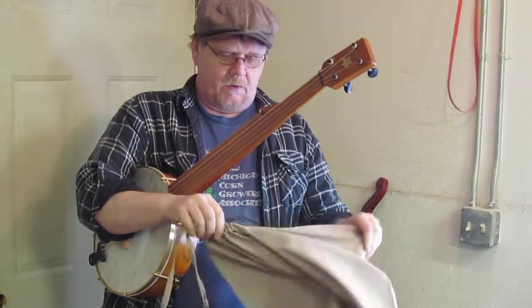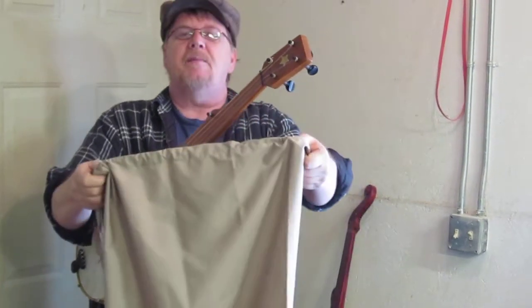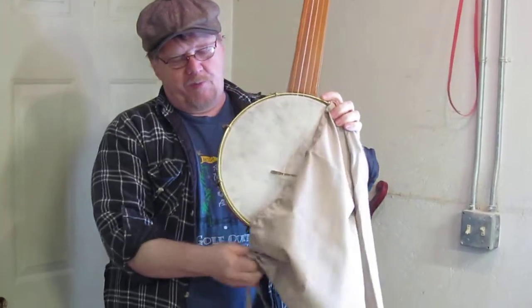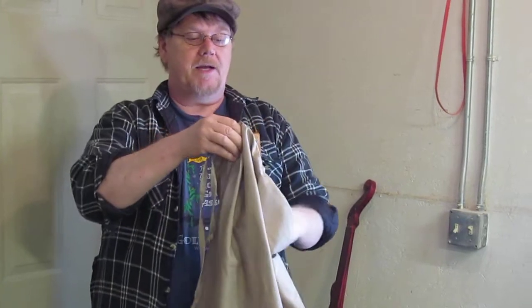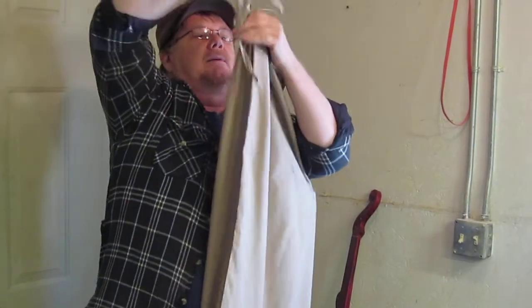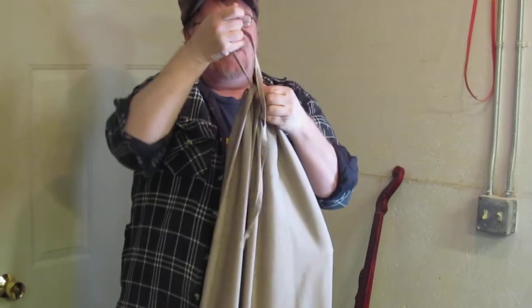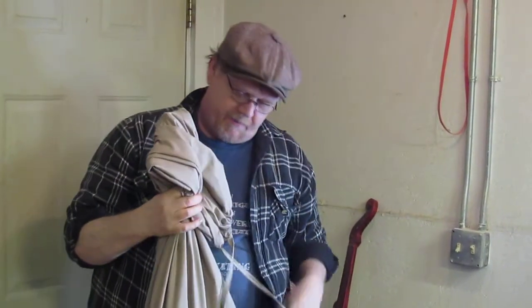They always come in this beige color, and they won't protect your banjo from lightning or trucks or anything, but they'll sure keep the dust and the dirt off them. And just like the old days, you can just tie it up, throw it on your horse, and make your way down the road.